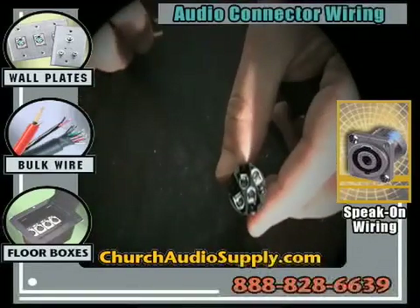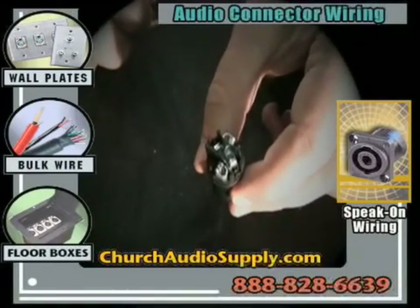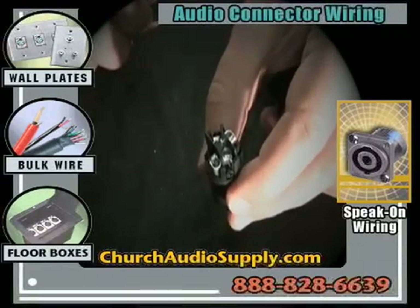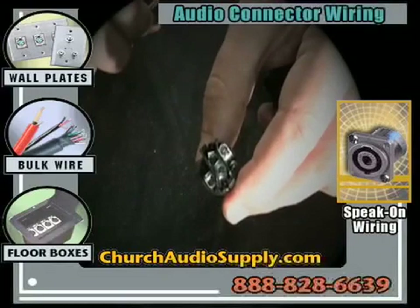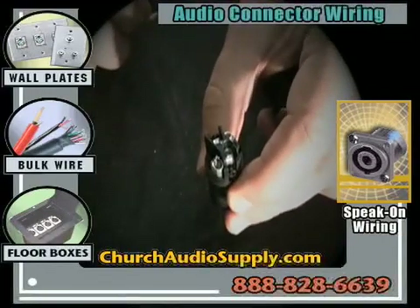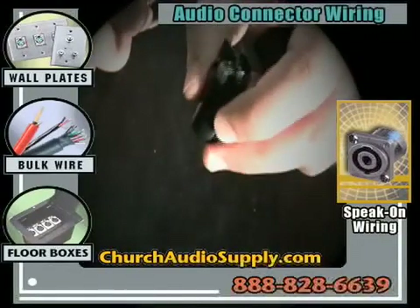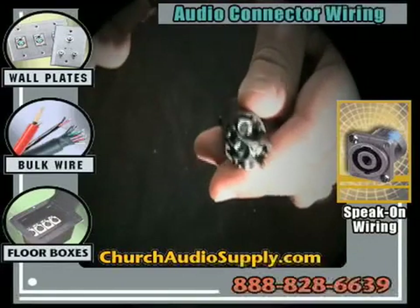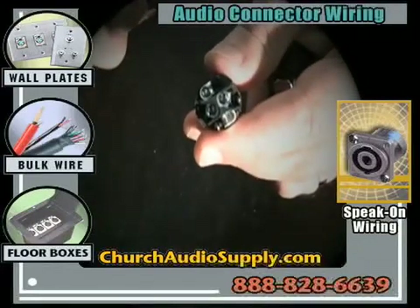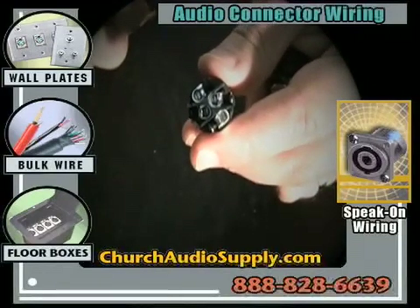Four-pin Speakons are very common in a lot of components, even when you're only using a single run of speaker cable. You'll want to use pins one positive and one negative and leave two positive and two negative open. But the option is always there to run two speaker cables into the same jack, which is why there's a universal application for the four-pin connector — it works in both single and double channel speaker cable applications.